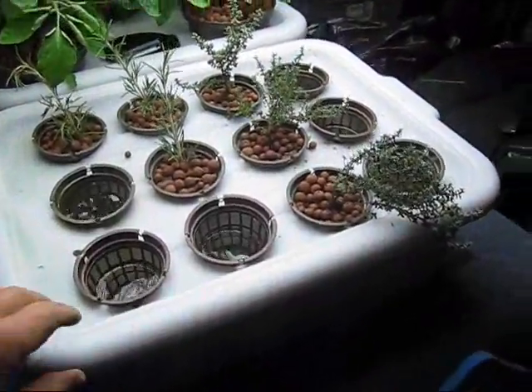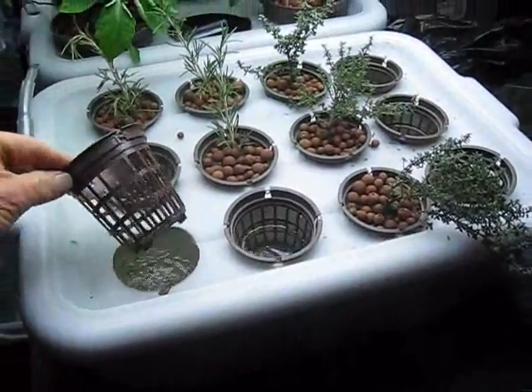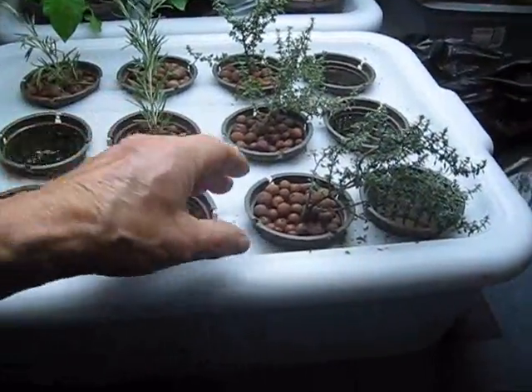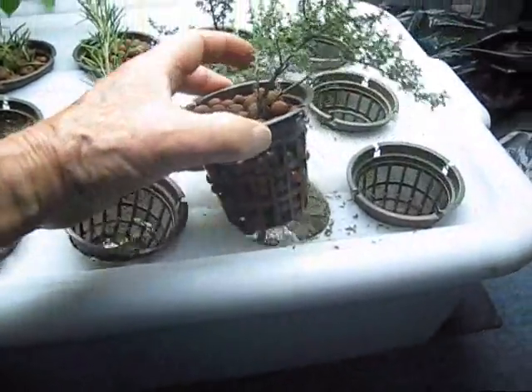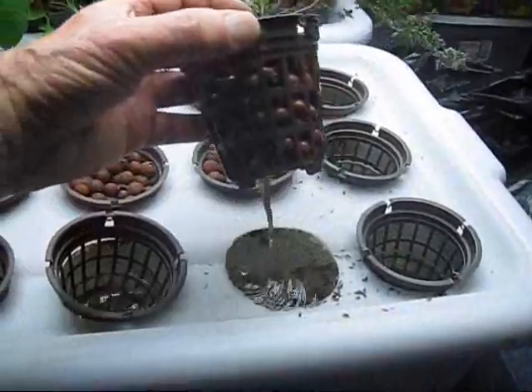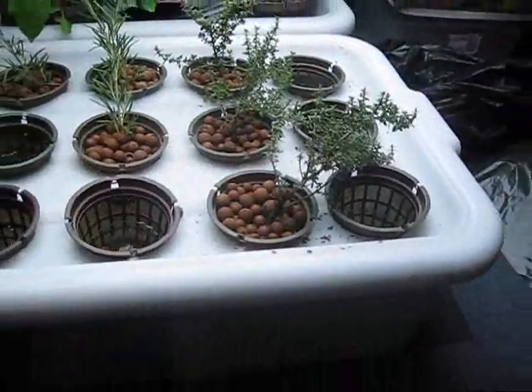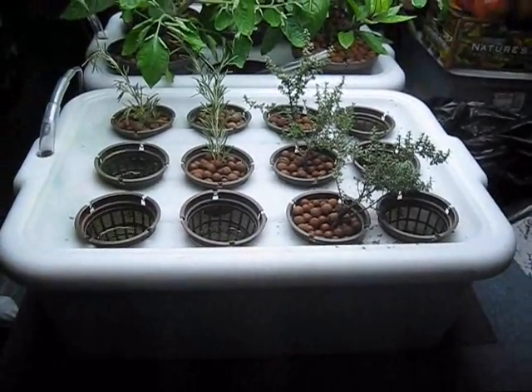This is a 12-pot setup here with little 3-inch pots — these are great pots, by the way. These are actually cuttings that I cloned in the oxyclone, so we'll see how this works.